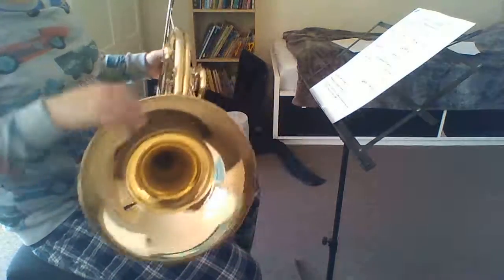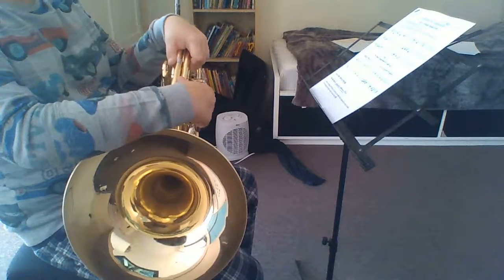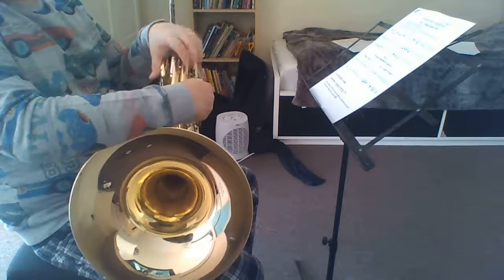That was my composition. I think at the end I made a couple of mistakes, but that's totally fine.